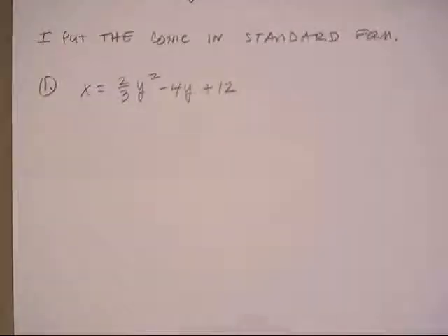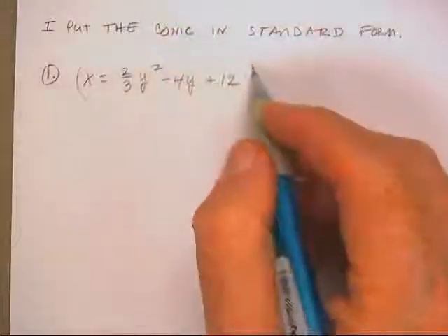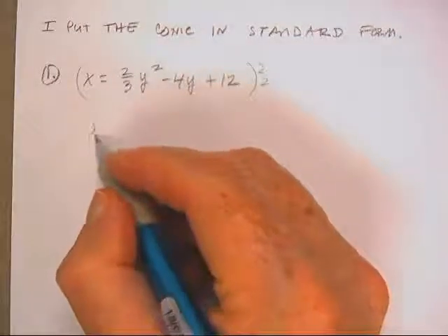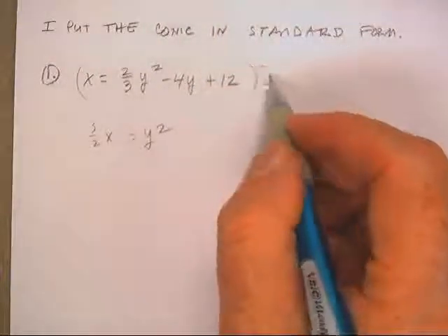Here's your conics test. Welcome back, listen out there in radio land. Let's multiply 3 by 3 halves, so I got 3 halves x, because that'll make that y squared 12 halves.